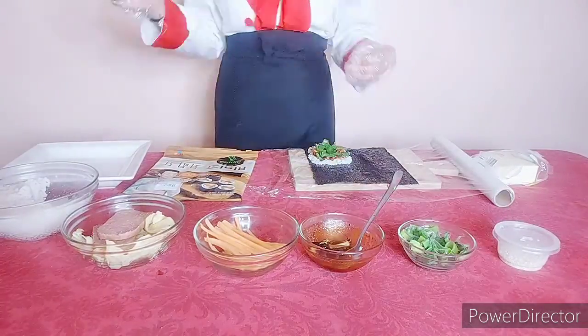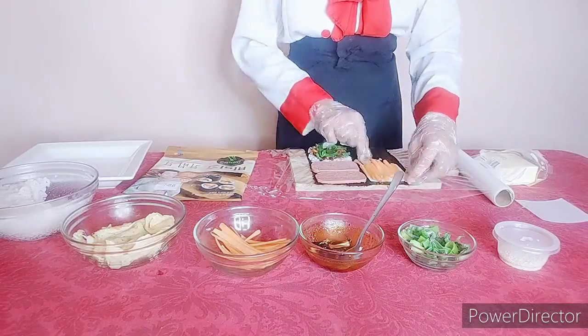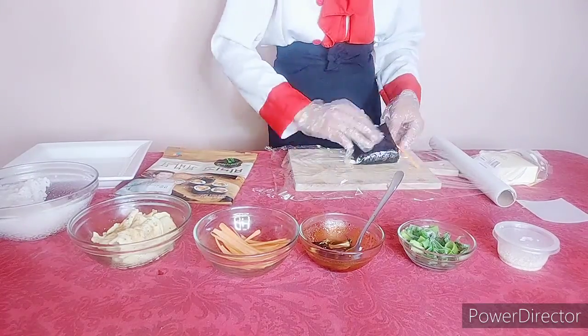And then now let's do the other one. Put some kimchi on the top of it, the Japanese rice, and then the laver, as well as the carrots, and cheese, as well as the eggs. And then fold it, and fold it.